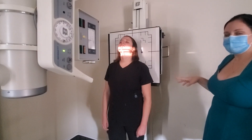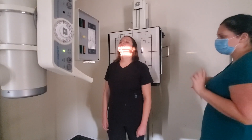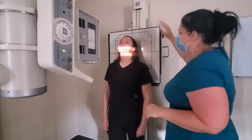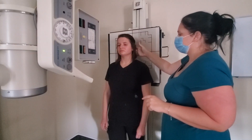This Fuchs projection is not recommended if there's any suspicion of fracture. If there is, we're going to do the AP open mouth instead. So I'm going to let you relax your head for this next projection.